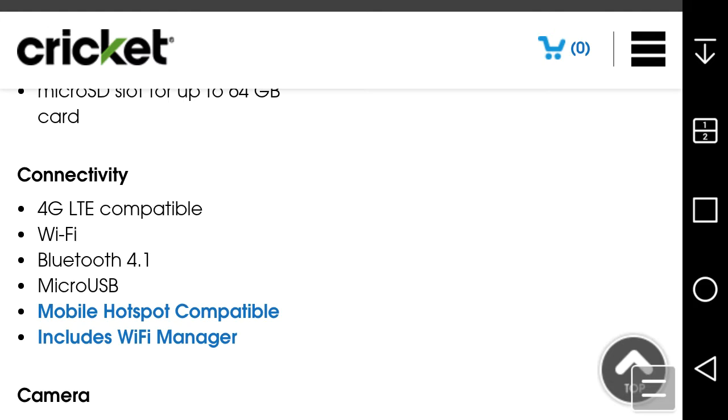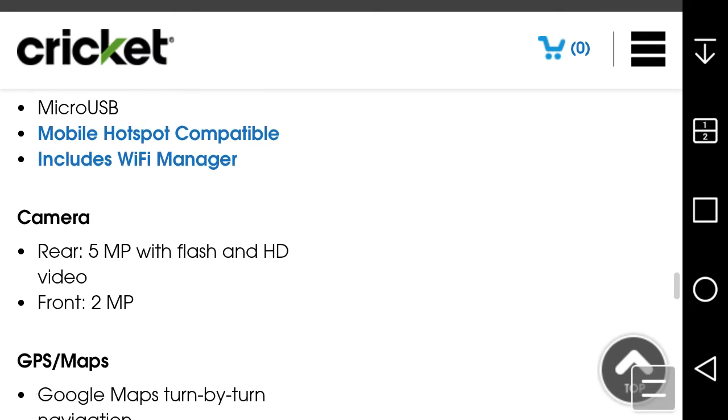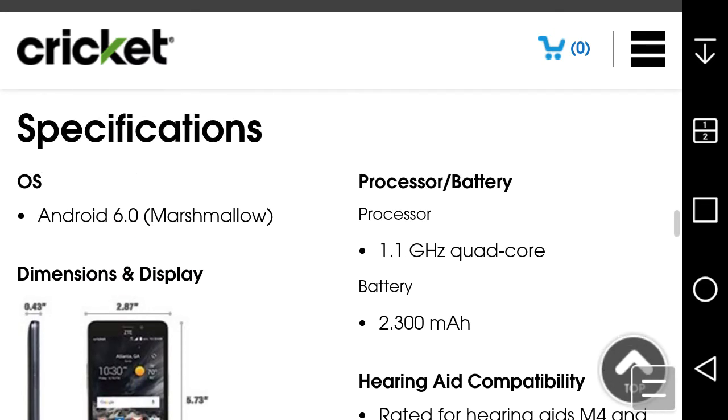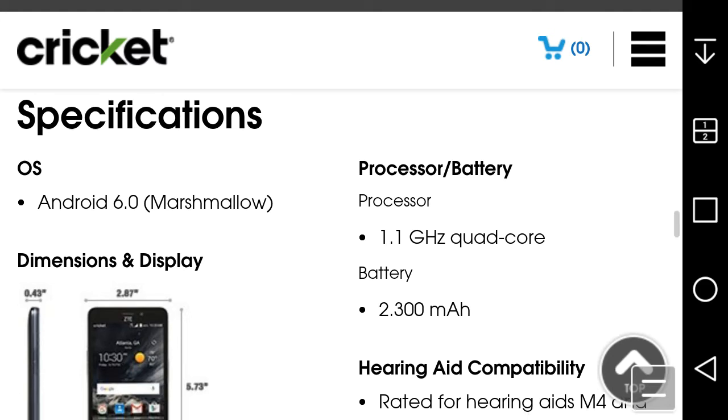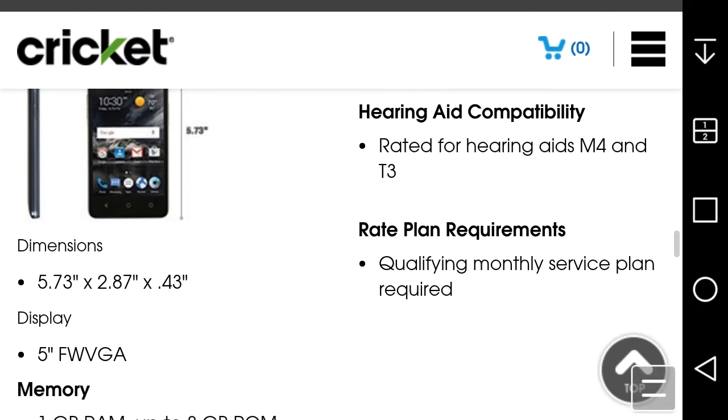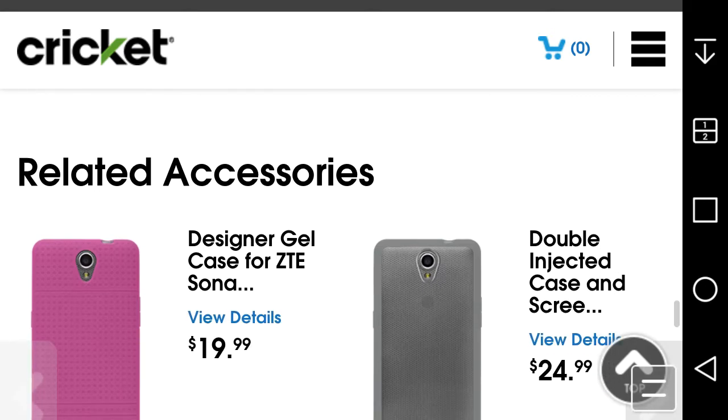It also includes a Wi-Fi manager to help you select the best Wi-Fi hotspot. The rear camera is 5 megapixels with flash and HD video — I think HD video is 720p. You get GPS with Google Maps for navigation. The processor is a 1.1GHz quad-core, likely a Snapdragon 210. The battery is 2000mAh — not sure if it's removable.